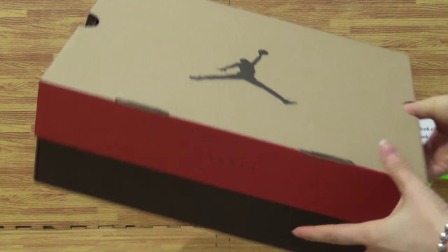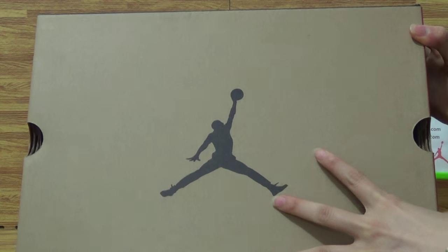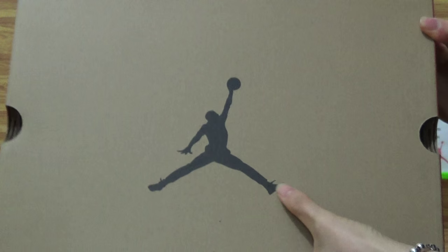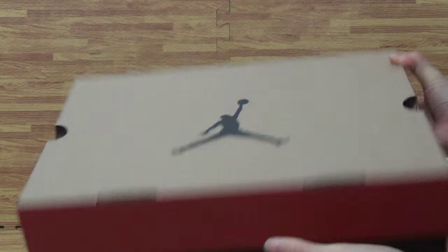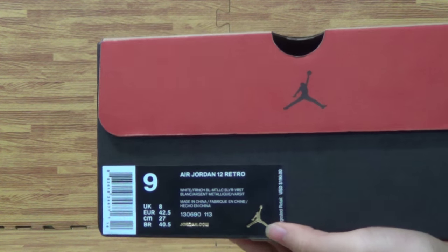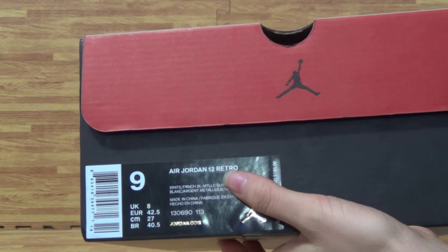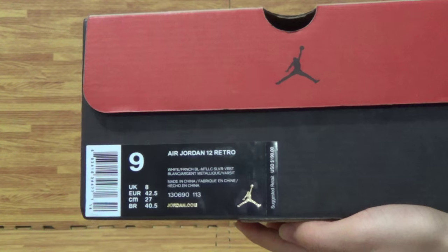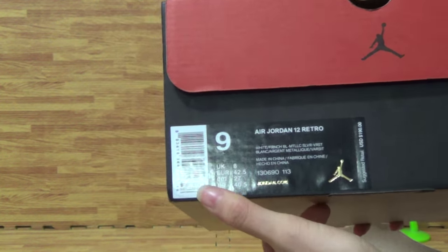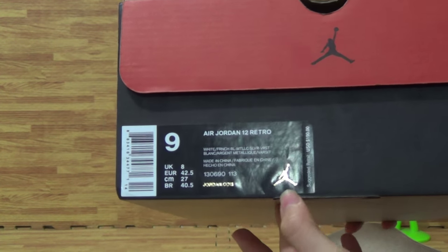Check out the shoes box. With the black Jumpman logo on the shoes box cover. Also this side says Jordan. And on here you will get a size label — J.O.T.N12 Retro 24 — with retail price $190. US size, UK, and EUR size with the Jumpman logo.